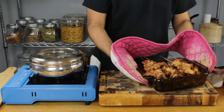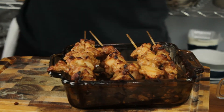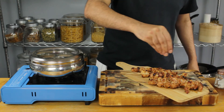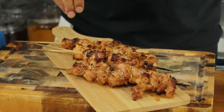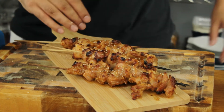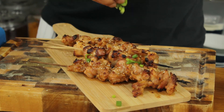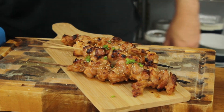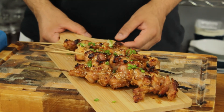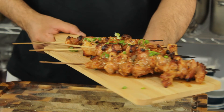These have been in the oven for about 17 to 18 minutes and they look absolutely delicious. I'm going to finish these off with some toasted sesame seeds and some freshly sliced green onions. These are my peanut butter chicken skewers — outstanding, I can't wait to get stuck into these.